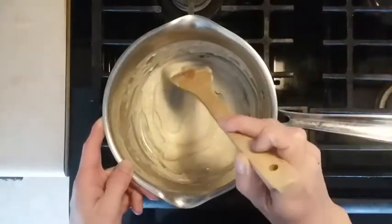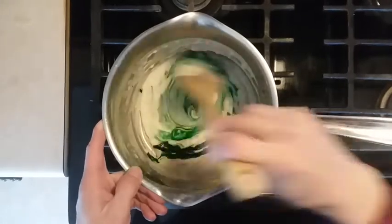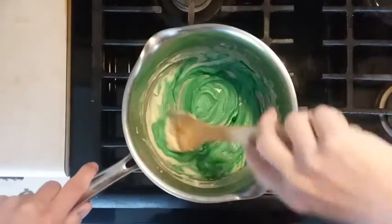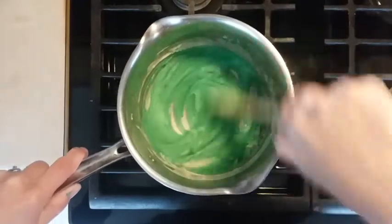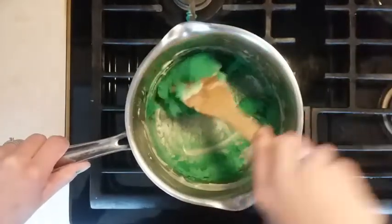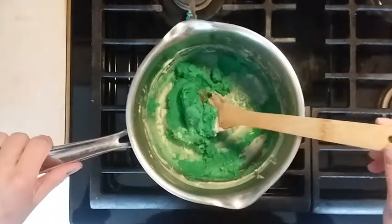I've mixed my dry ingredients with my wet ingredients and I'm on my stovetop. I'm going to add a few drops of food coloring at this point — I chose green. I'll turn my stove on to medium-high and I'm just going to be mixing constantly until a doughy ball forms. As it heats up it'll start to form into a ball. My clay is starting to chunk together, so I'll turn the heat off and let it cool just a little bit.